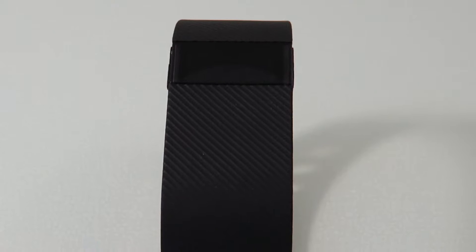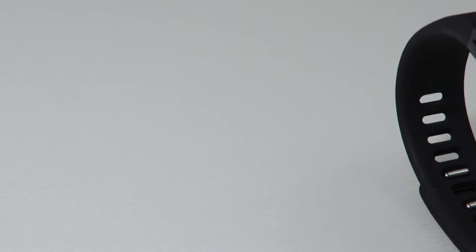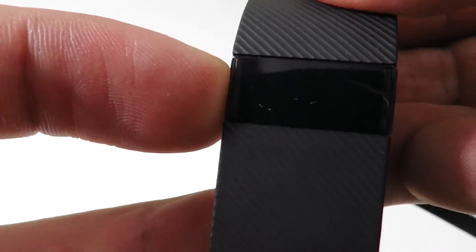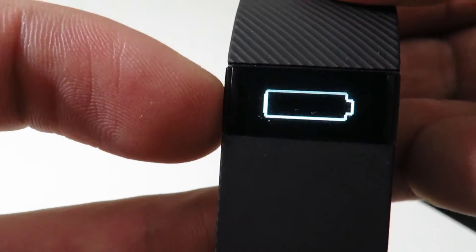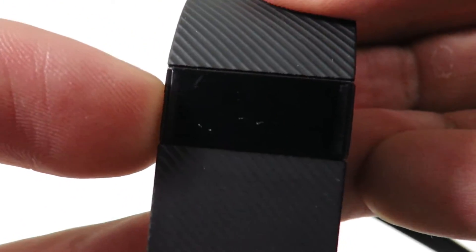The Fitbit Charge is a wristband that does a pretty good job at tracking steps and a few other things as well. It's also water resistant — you can get away with splashing water on it, but we wouldn't recommend taking it swimming. It has about 7 days of battery life with a full 2-hour charge, which may seem impressive, but some other fitness bands will last more than double the time on a single charge.